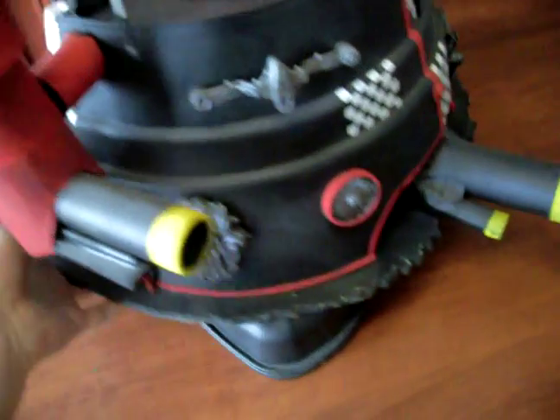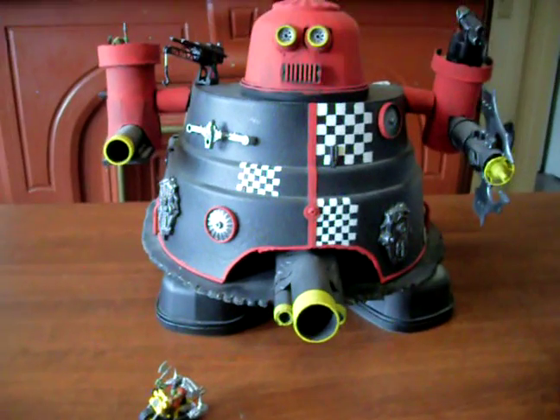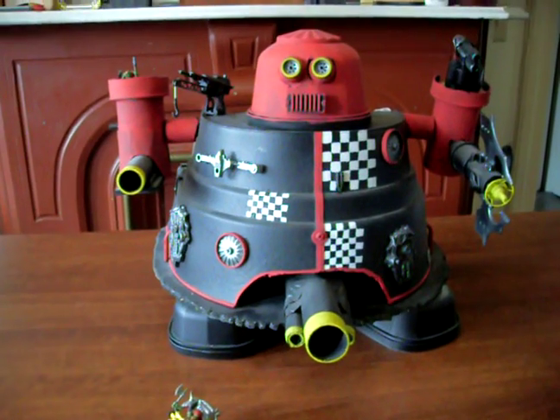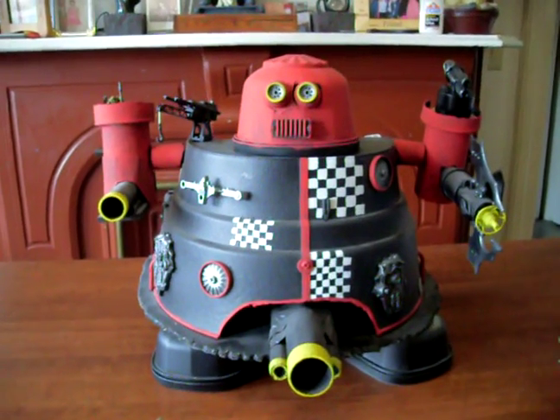People wanted to see what it looked like. I've seen a bunch of scratch-built homemade ones online, so I figured I would share mine.